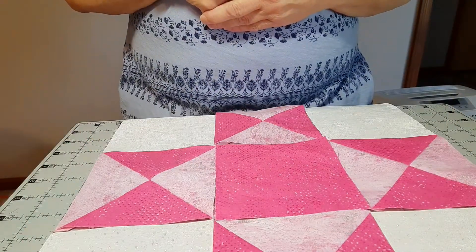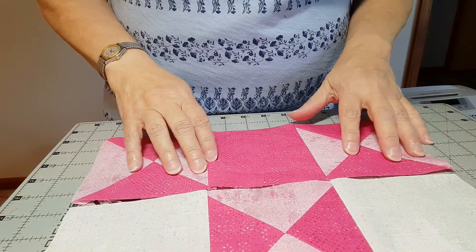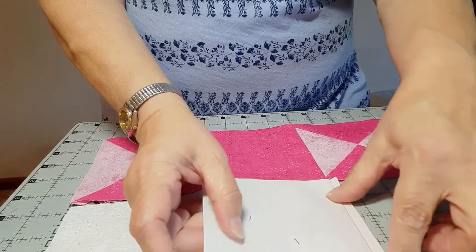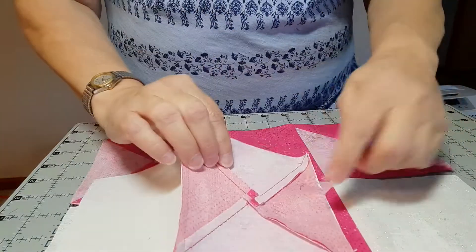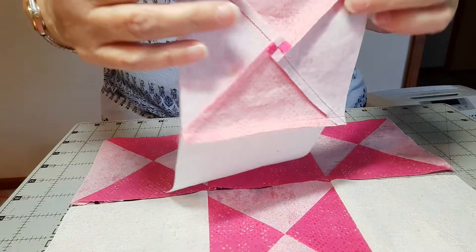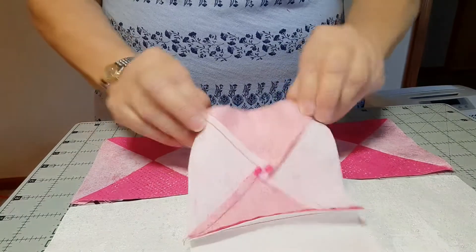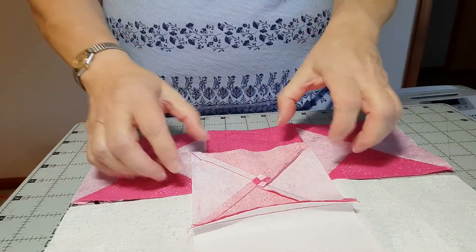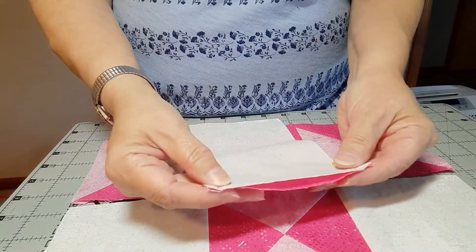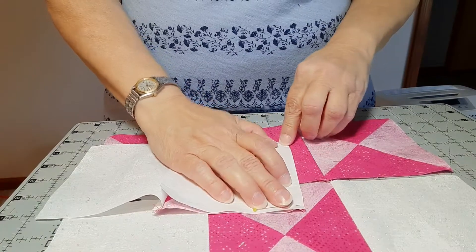These are all now sewn and squared up to four and a half inches, and I've got them laid out with my background and my center. I'm going to sew these all together, and then I will come back and show you the finished block. When you're sewing these seams, if you can sew with the pieced block on the bottom, that's going to allow your feed dogs to deal with any stretch, since these are bias seams that kind of want to stretch out. Your feed dogs are going to take in any fullness as you go.